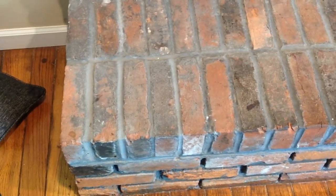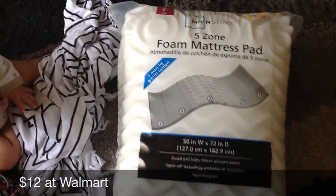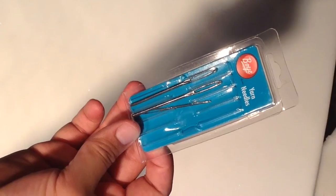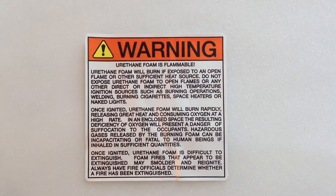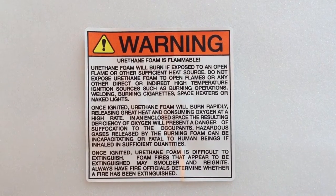I figured out a DIY to solve this problem. For this DIY you will need a foam mattress topper, fabric, scissors, a pen, a glue gun with glue sticks, string, and a large needle or yarn needle. Please note that the mattress topper is flammable, so please don't make any fires in your fireplace when you're using this.